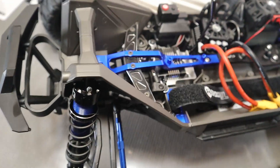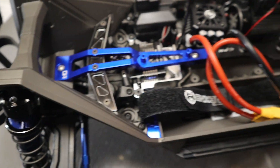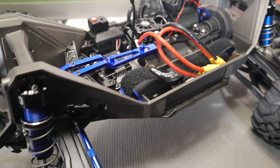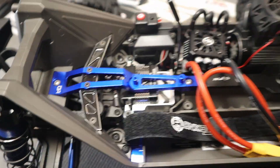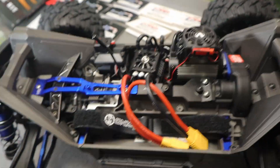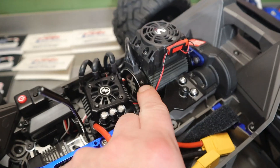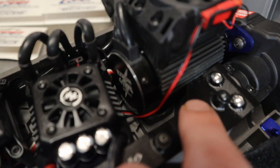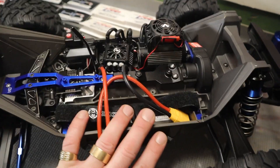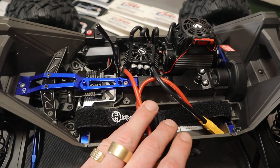Would you look at that — wow. It just started out with the electronics. I went with the Hobbywing Max 8 ESC and the Hobbywing 4274 2200 kV motor, 6S. This truck is now 6S capable. I think it's definitely going to be crazy for this truck and I can't wait to see what it can do.